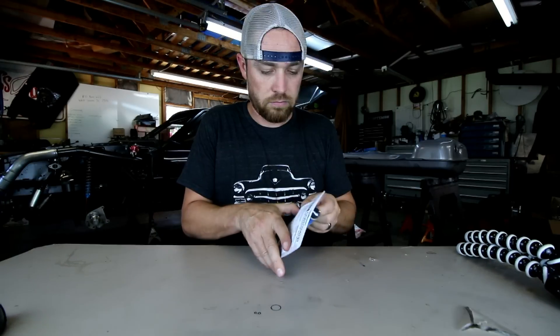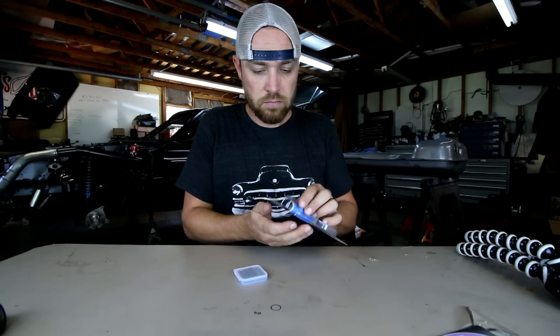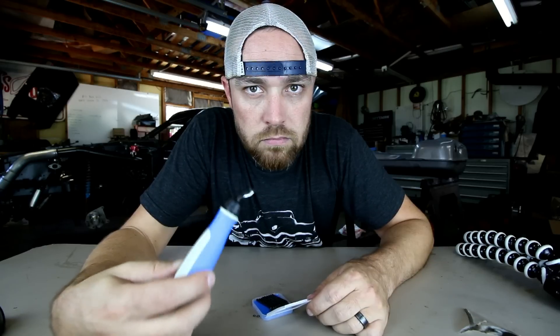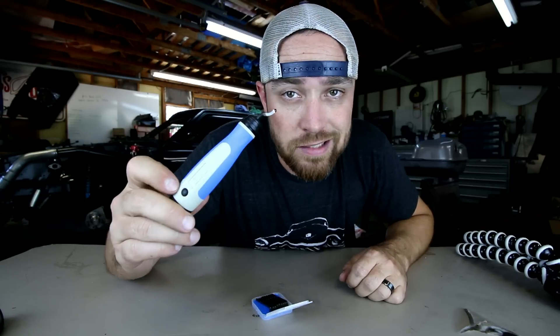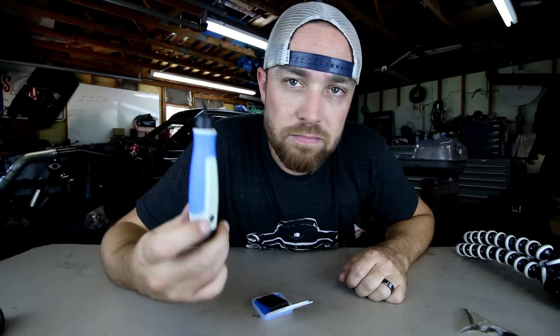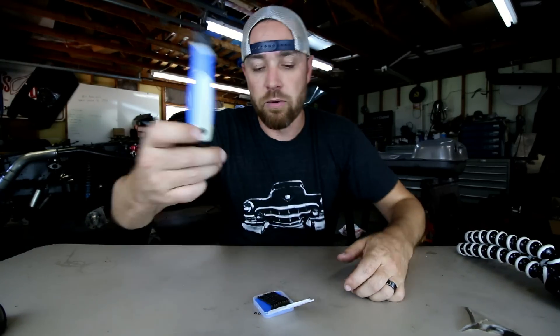This week's tool is the deburr. My wife thinks that's funny — she's laughing from the peanut gallery. Deburr. I don't know. Anyway...